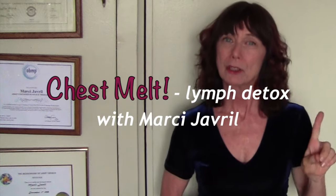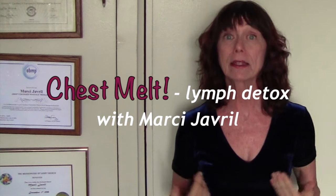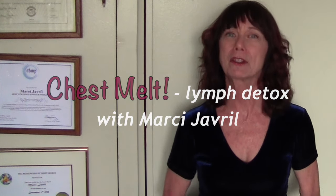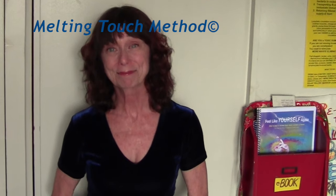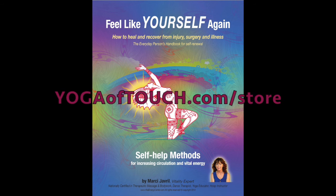Hi, it's Marci Javril with Yoga of Touch, using your own human resources for self-healing — your own heart, hands, and head. More about melting touch in my book, Feel Like Yourself Again, at yogaoftouch.com.